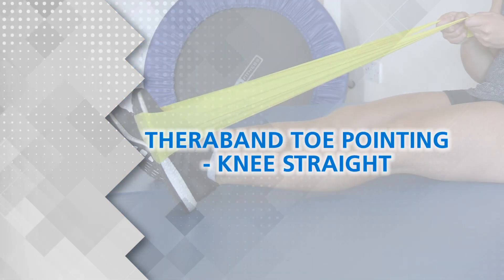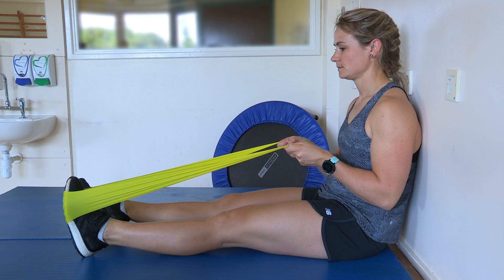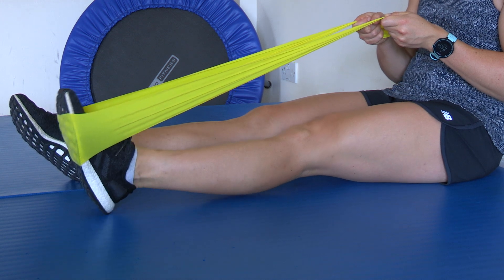TheraBand toe pointing, knee straight. With your leg out straight, point your toe against the resistance of the band.